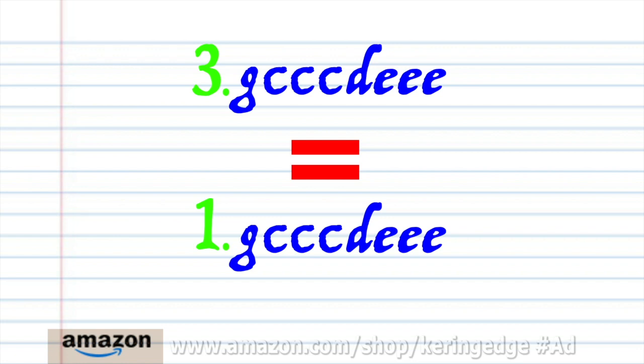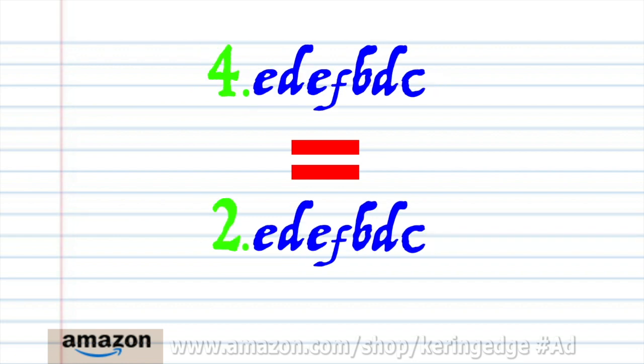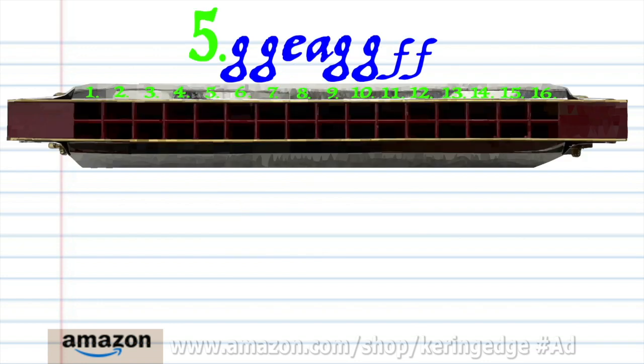Phrase three is exactly the same as phrase one, and phrase four is exactly the same as phrase two. So let's move on to phrase five.